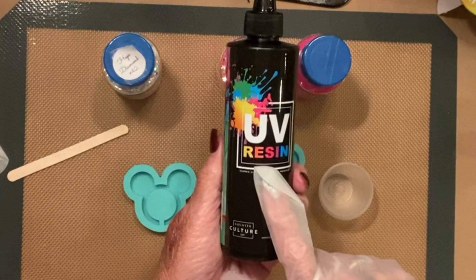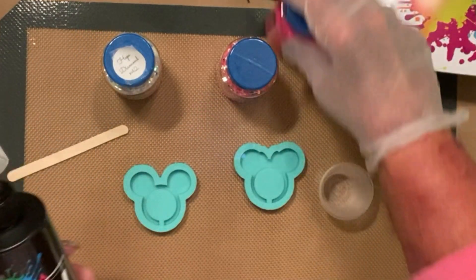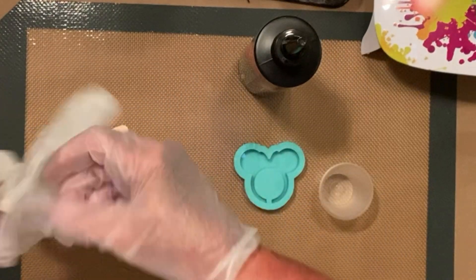All of my resin, no matter what kind it is — whether it's UV, facet, or just regular medium viscosity — it all comes from Counterculture DIY. I've tried every epoxy out there and they have the absolute best.